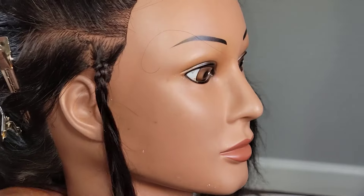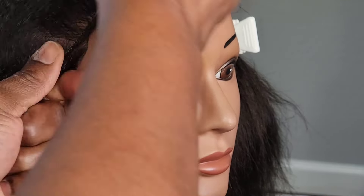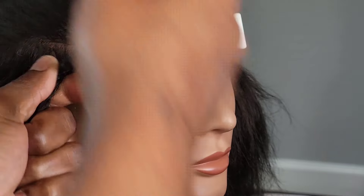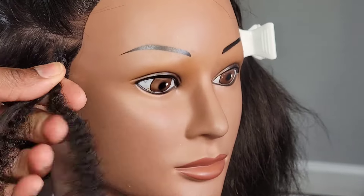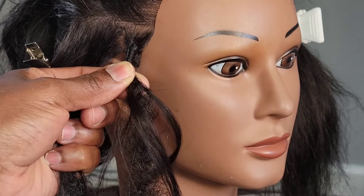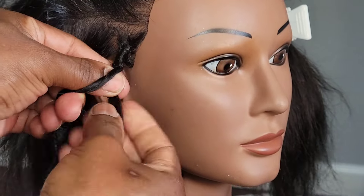The first method is attaching the hair by doing a regular plait, then crocheting the hair through it, and then doing the wrapping. You just wrap to the point where you think it's safe enough — it doesn't have to be too far down.